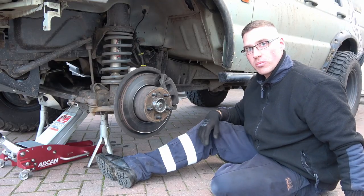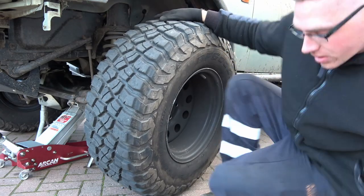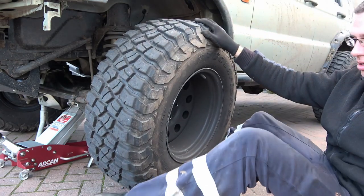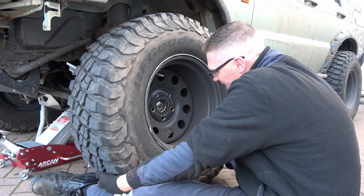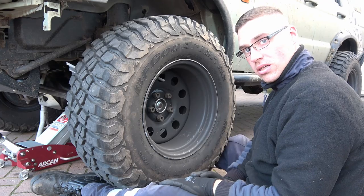All that's left to do now is get the wheel back on. These are really heavy. And that's that job done.